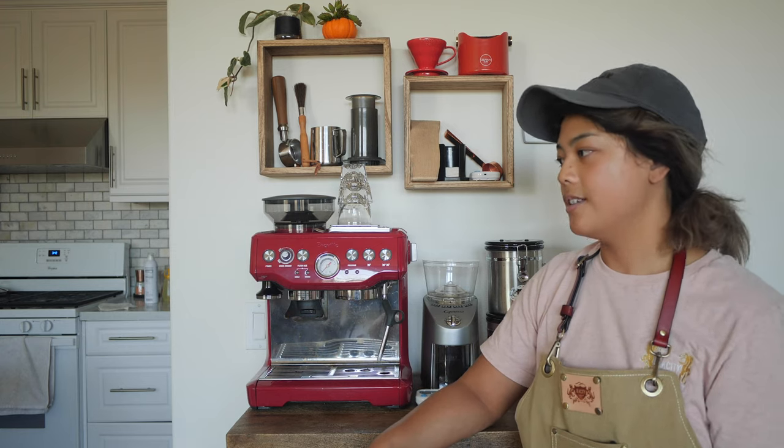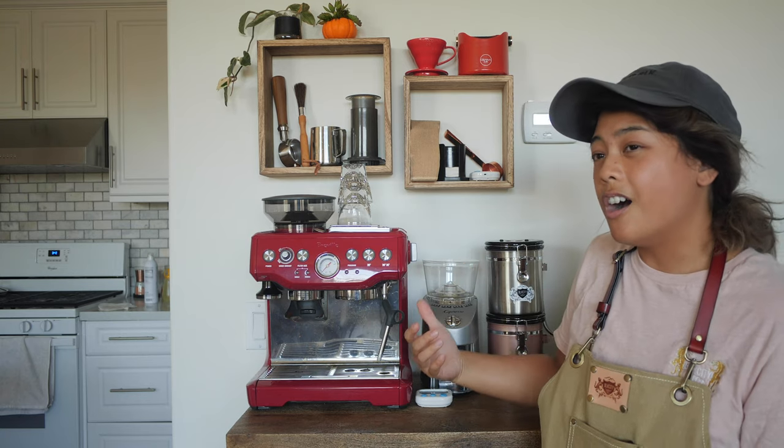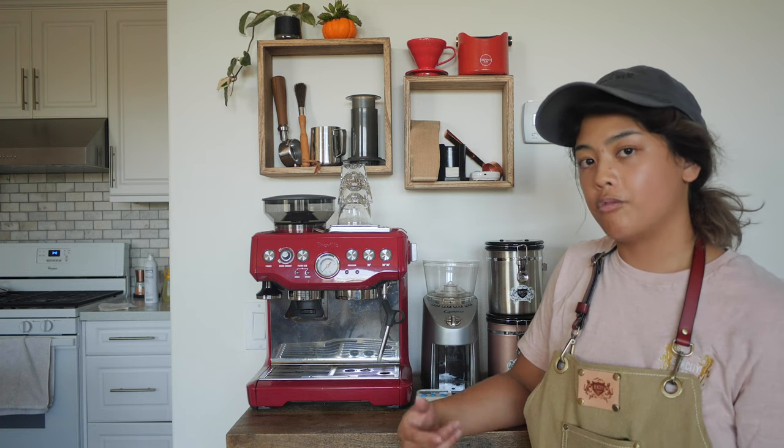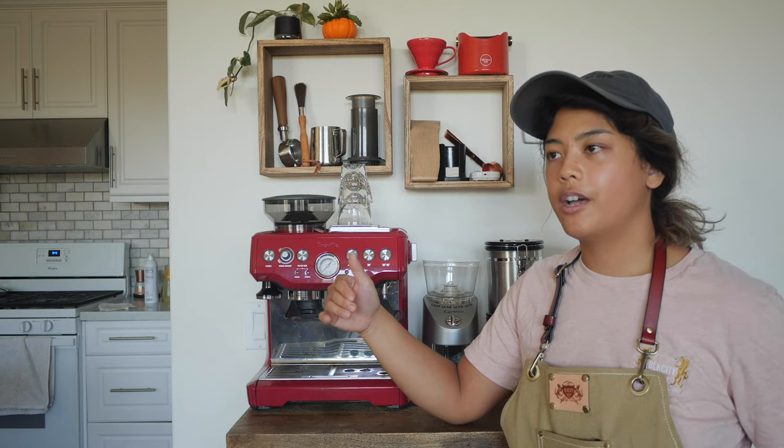Between the built-in grinder and a separate grinder, there's really not that big a difference in grind quality — and the built-in one is actually better for espresso specifically because it's made to grind very finely. But kit models are often not the best. My Capresso is maybe a $150-$200 retail grinder, whereas you can get $1,500 to $2,000 grinders.